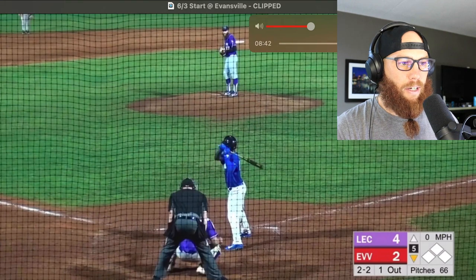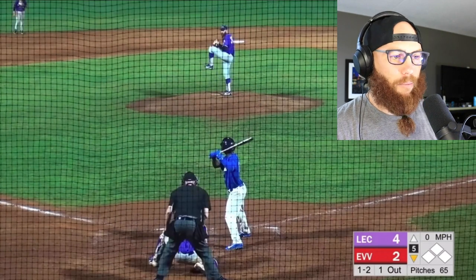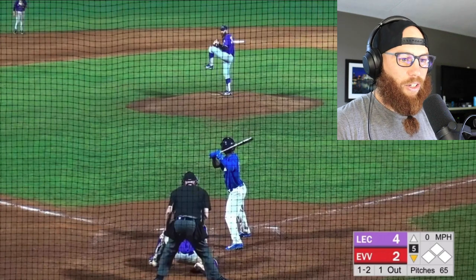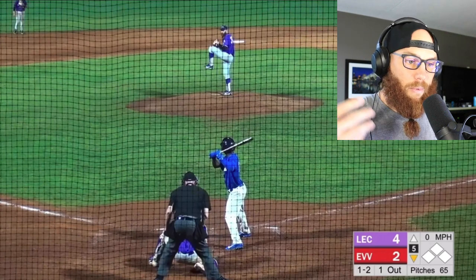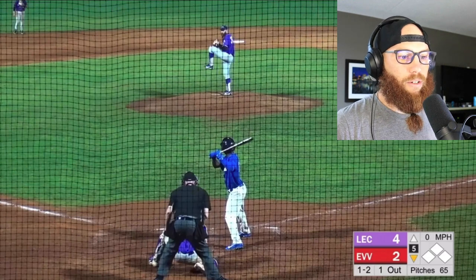At 90 miles per hour — I threw the crap out of that cutter. I like this sequence. I don't care, I'll give whatever away, but you can see that we took the lead too. So emphasis on the shutdown inning here as well. We go 1-2.